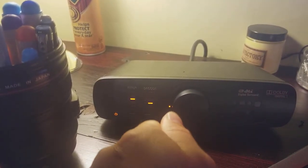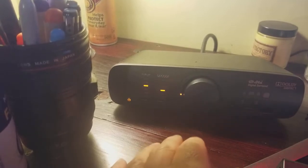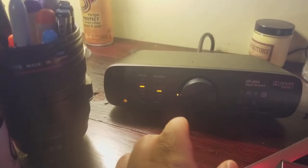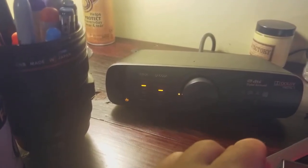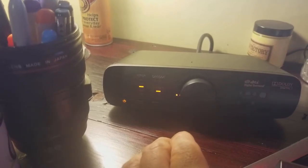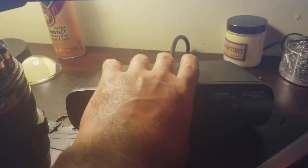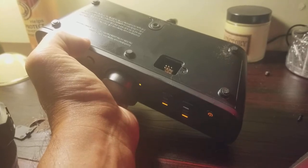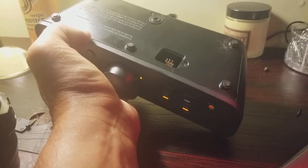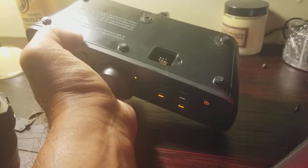I tried unplugging the subwoofer from the wall, taking power away for about an hour, plugged it back in. I could power it up, but again, as soon as I touched a button or gave it audio, it would shut off. I started looking around the control unit. If you flip it over on the bottom, you have six pins underneath a little cover — that cover is held on by a simple Phillips screw.